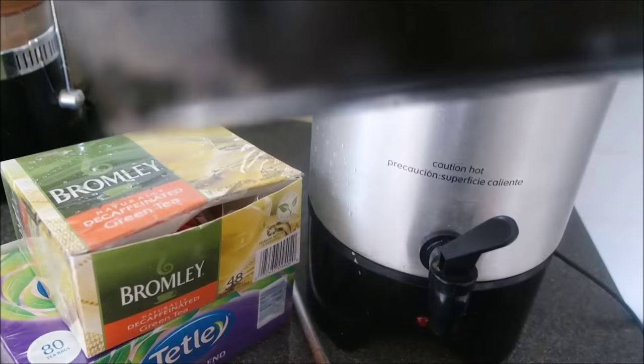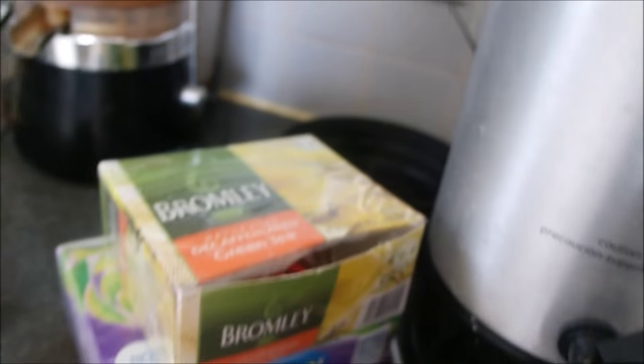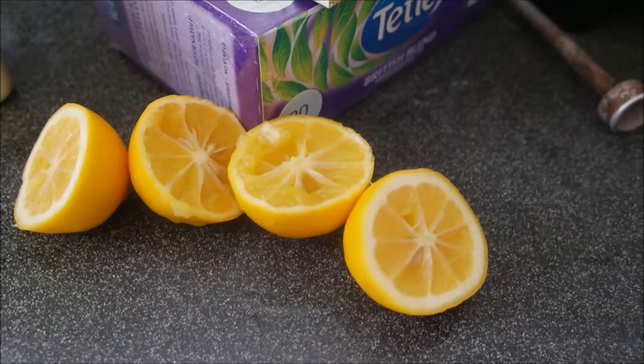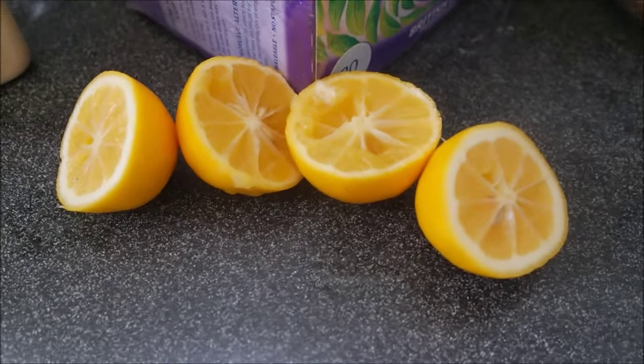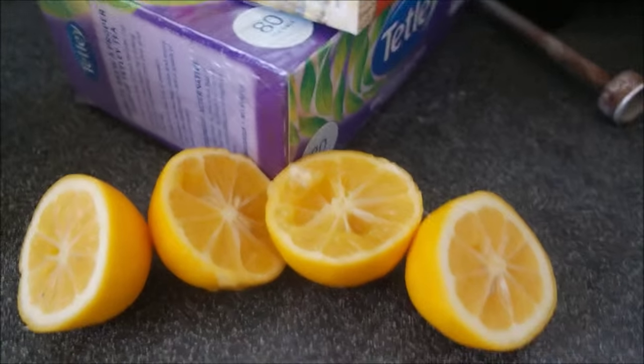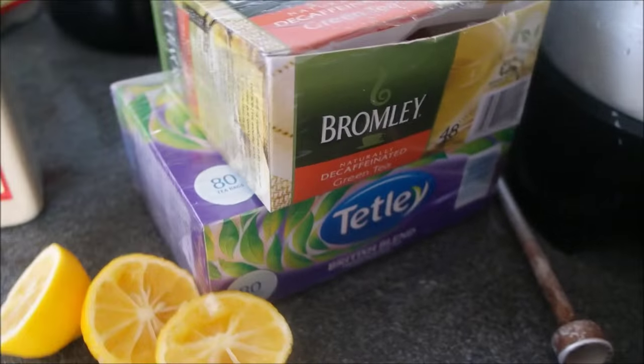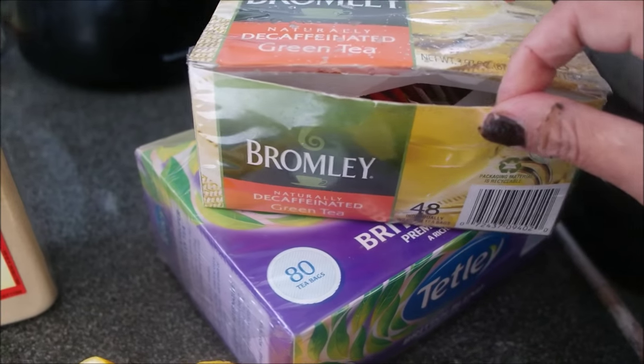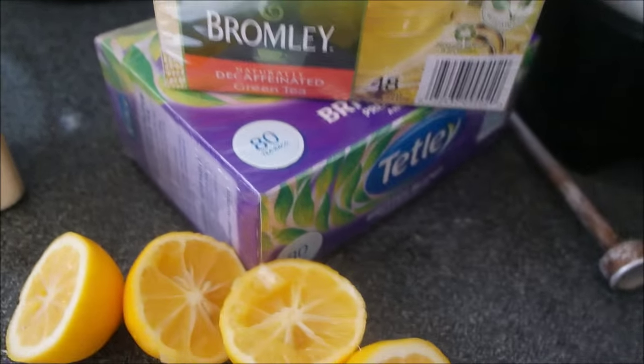Before I put that container in, I'm going to squeeze some lemon. I take out the seeds and squeeze two lemons into the water, and then I'm going to add the tea on top. First of all I'm going to squeeze the lemon and I'll be back.